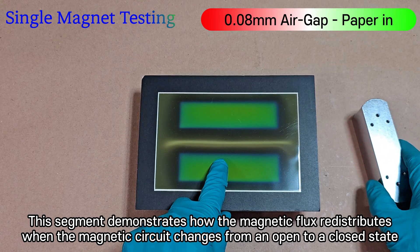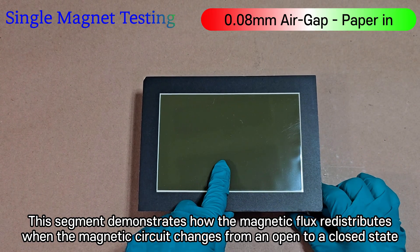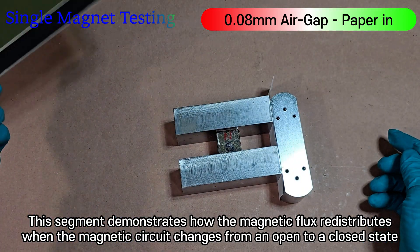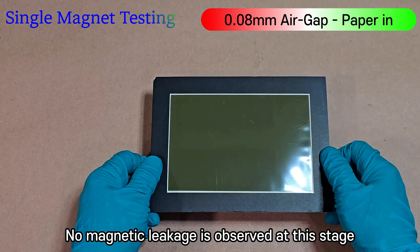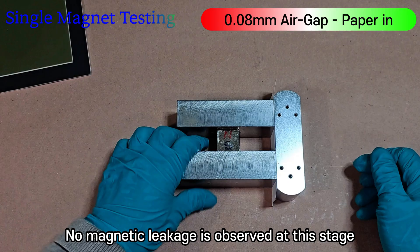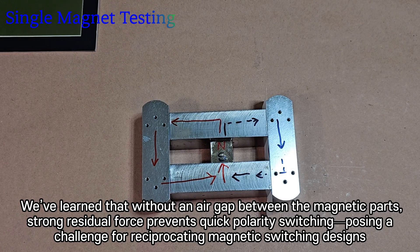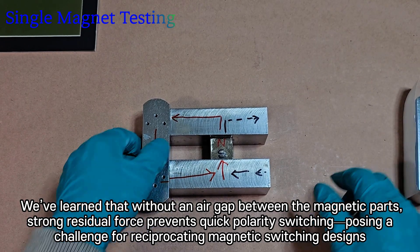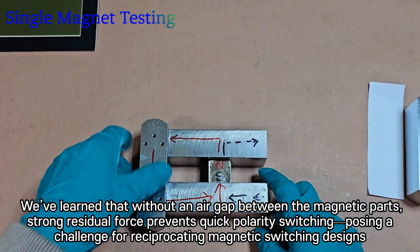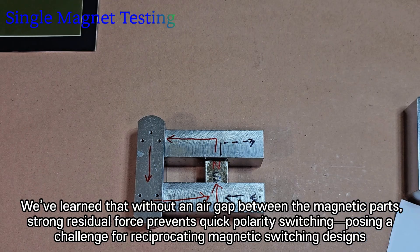This segment demonstrates how the magnetic flux redistributes when the magnetic circuit changes from an open to a closed state. No magnetic leakage is observed at this stage. We've learned that without an air gap between the magnetic parts, strong residual force prevents quick polarity switching, posing a challenge for reciprocating magnetic switching designs.